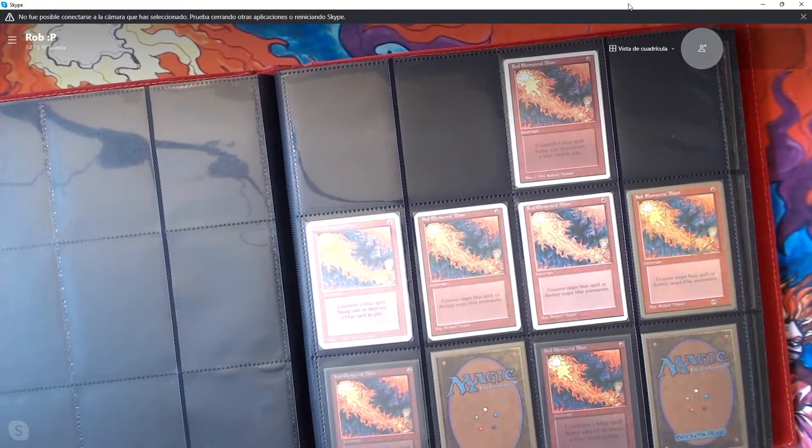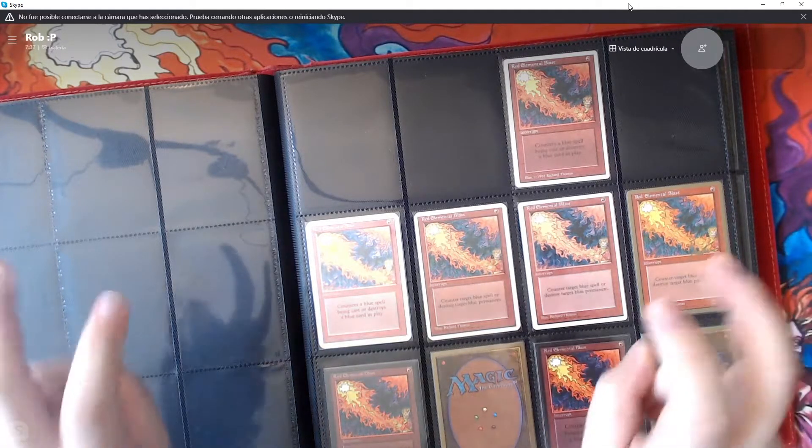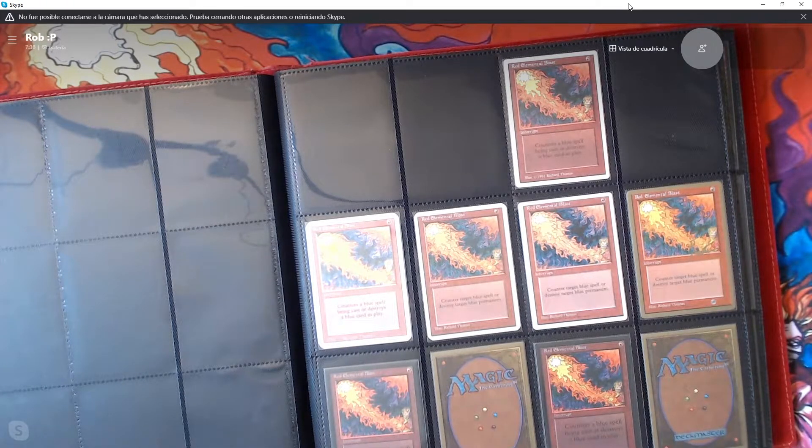That little machine cannot apply the same pressure as a factory machine, so if you look closely you see differences. Red Elemental Blast is a nice, easy collection — well, easy compared to some of the others like Lightning Bolt or Fireball that might have a million printings.